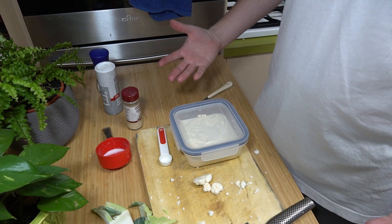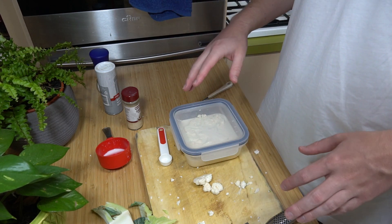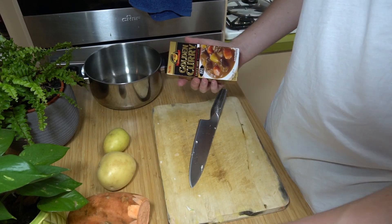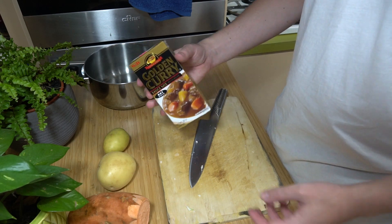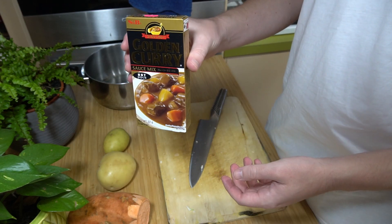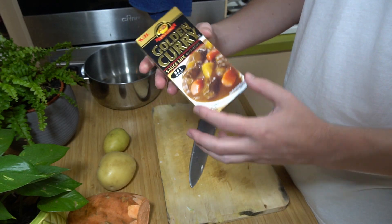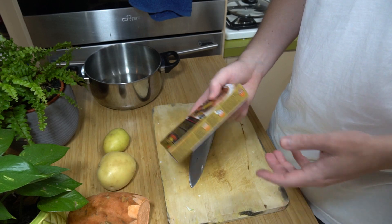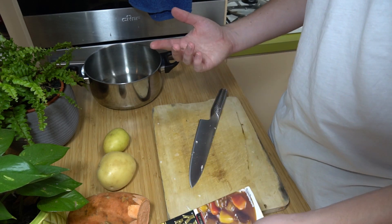Then we'll move on to actually making the Japanese curry — this is just super simple so I'll just kind of fly through the next part. We are going to be making a simple Japanese curry using just this S&B classic curry mix or curry roux. I've got the hot one this time, and we literally just have to follow the instructions on the packet.